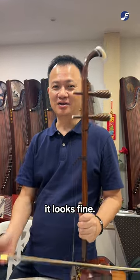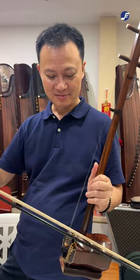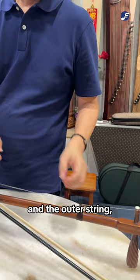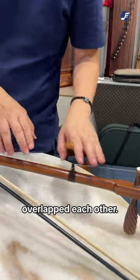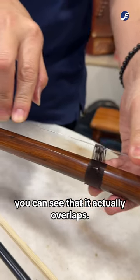When you look at this instrument, it looks fine, but when you play it, it has this kind of sound. This is because the inner string and the outer string have overlapped each other. You cannot see it, but when you press it down here, you can see that it actually overlaps.